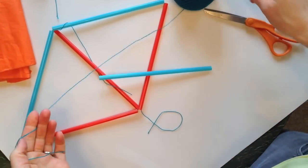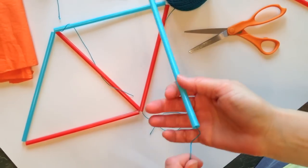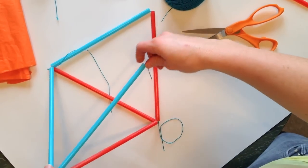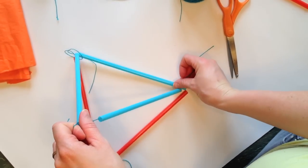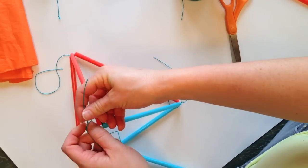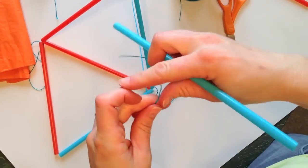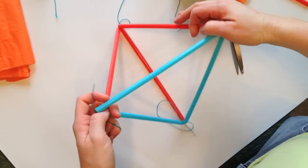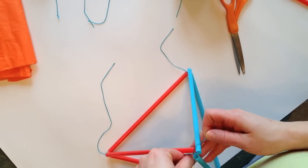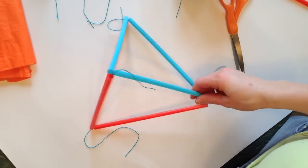Measure out your string so it's a little bit longer than a straw, drop it through your straw, and then you're going to attach it to these two sides. Tie it on here first, get your straw back on, and then tie it to this side. Make sure you tie it in a double knot because it's pretty sad when it comes undone. I usually just loop it around the straw and pull it to the end — and there you have it, one of our pieces of our kite.